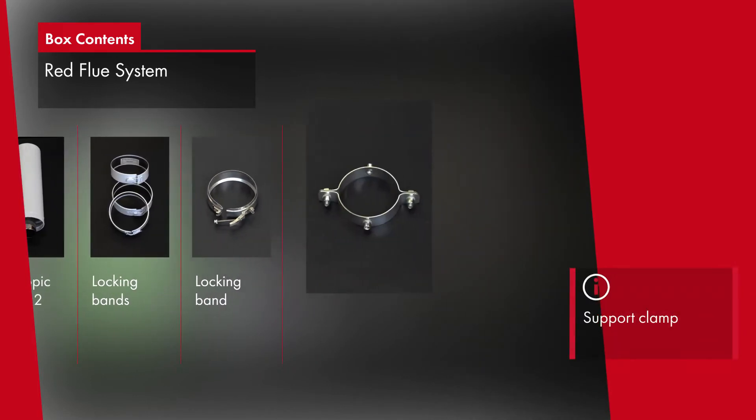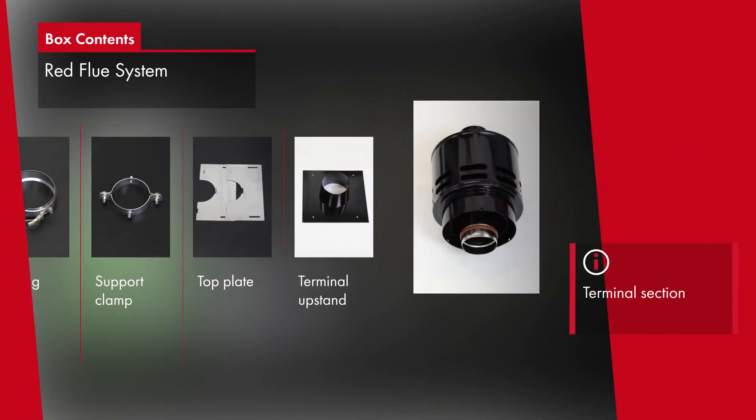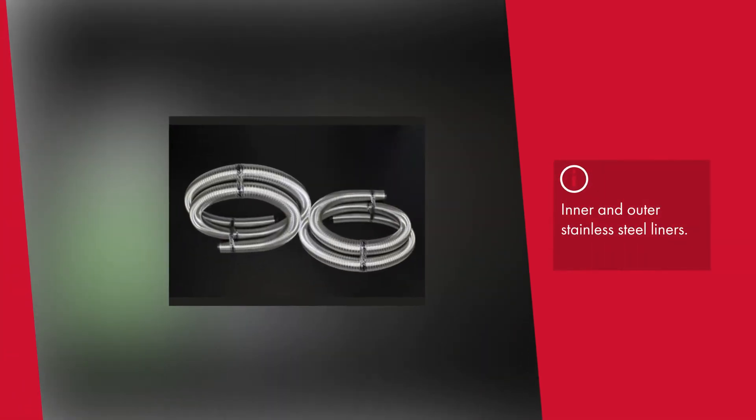There are two parts to the system: the balanced flue connector pack, and the inner and outer flexible stainless steel liner packs, available in four lengths up to 12 metres with an outer diameter of 125mm.